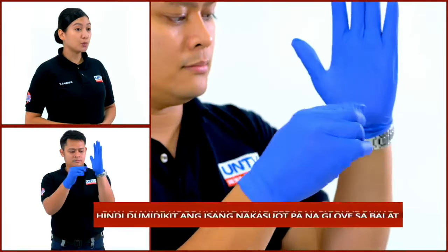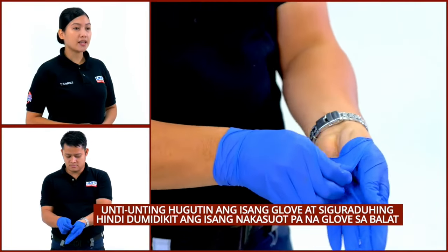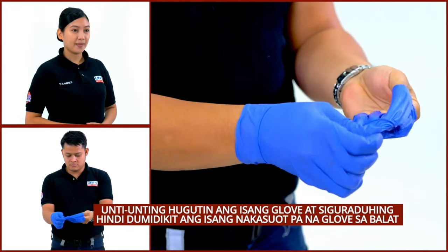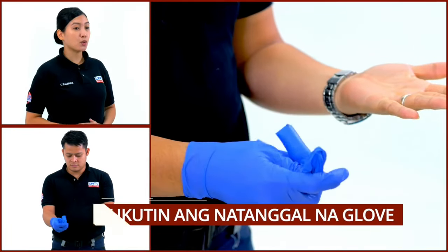Una, hawakan ang dulong bahagi ng gloves. Unti-unting hugutin ang gloves at siguraduhin hindi ito dumidikit sa balat. Pagkatapos ay lukutin ito gamit ang kamay na may suot pa na glove.